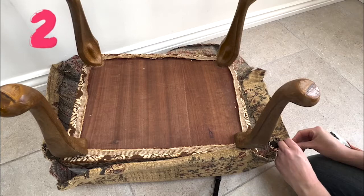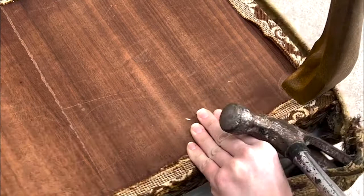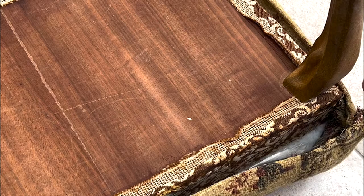Step two is to remove the old fabric so you've got a nice basis to start from. I did this both with a hammer and pliers on the nails that were pinning it together. I made sure to take all of the nails out of the fabric even if they came away easily, so there were no nasty surprises if anyone came across this fabric in the future.